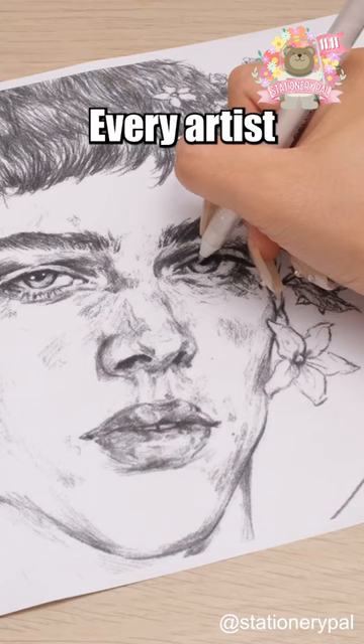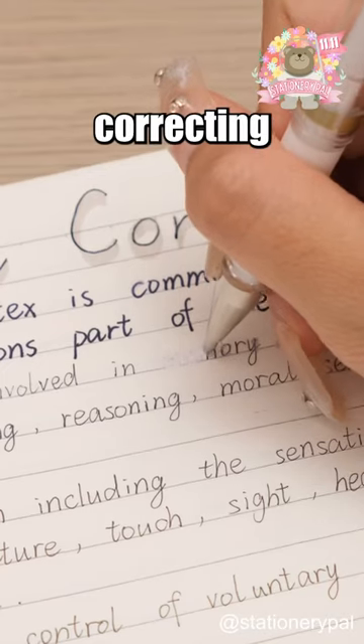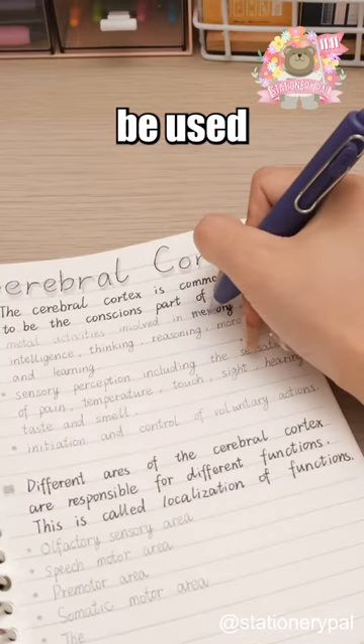Three white pen hacks you must know. Every artist knows that a white pen can be used for highlighting. Besides correcting tape, white pens can also be used for error corrections.